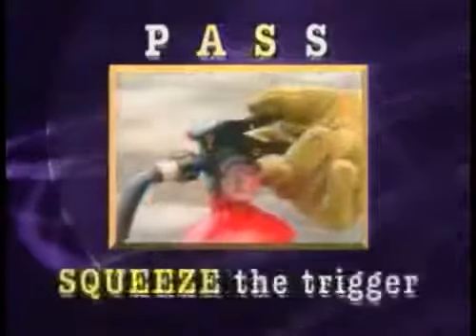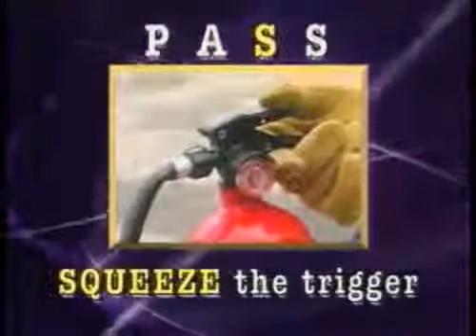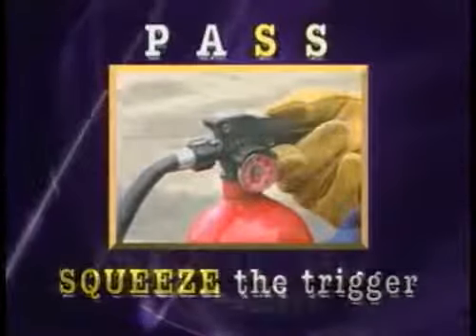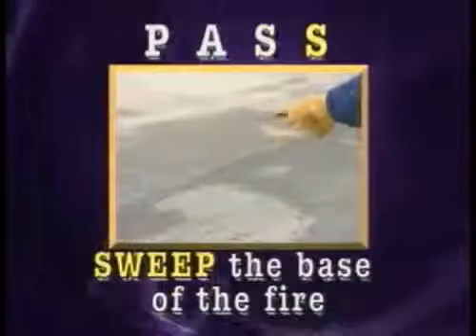Next, when you are within operating range of the extinguisher — 8 to 12 feet — squeeze the trigger of the extinguisher. Then sweep the base of the fire with a stream of dry chemical until the fire is out.